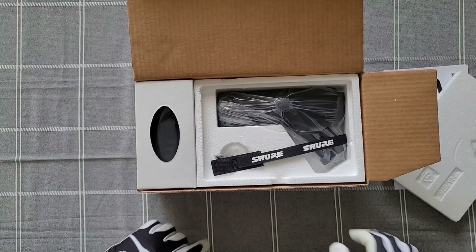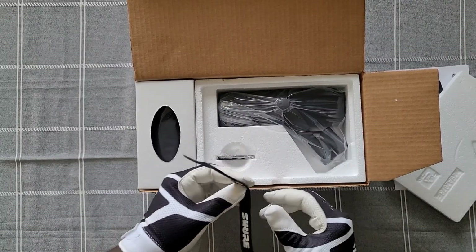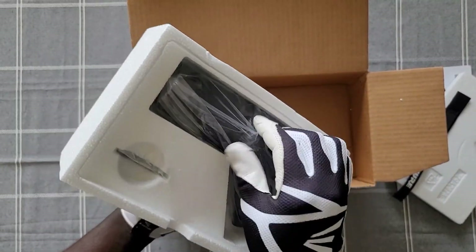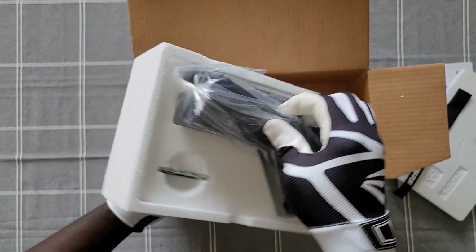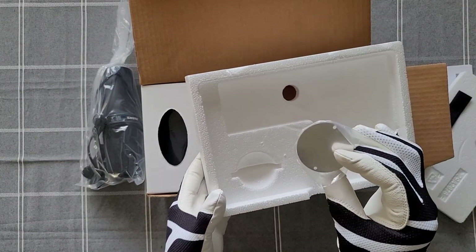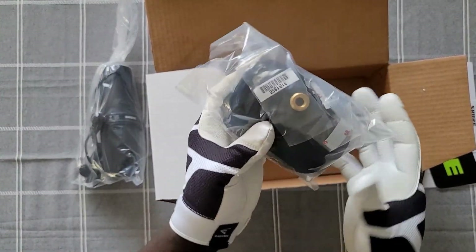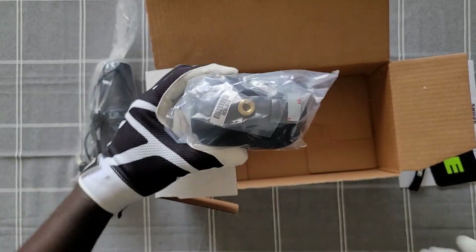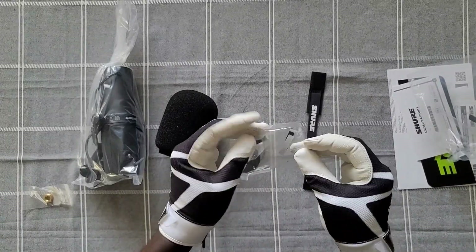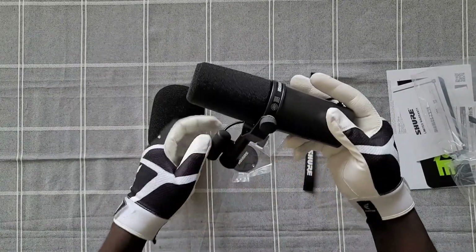After cutting the box open, this is what comes inside. The microphone comes with a strap for holding the cables and some instruction manuals. The microphone also comes with two windscreens — a smaller one and a bigger one. The bigger one is used to eliminate background noise, so you have to get close to the microphone to eliminate a lot of the background noise.